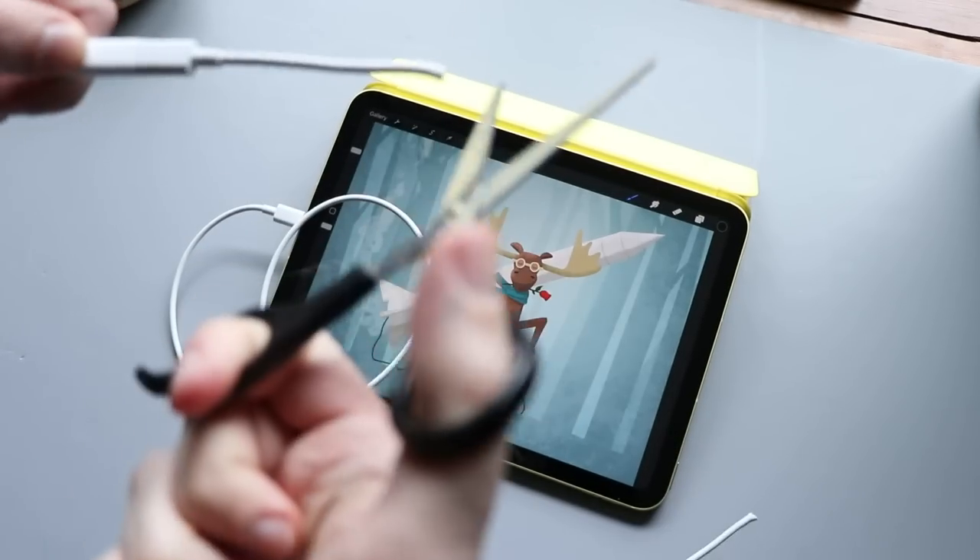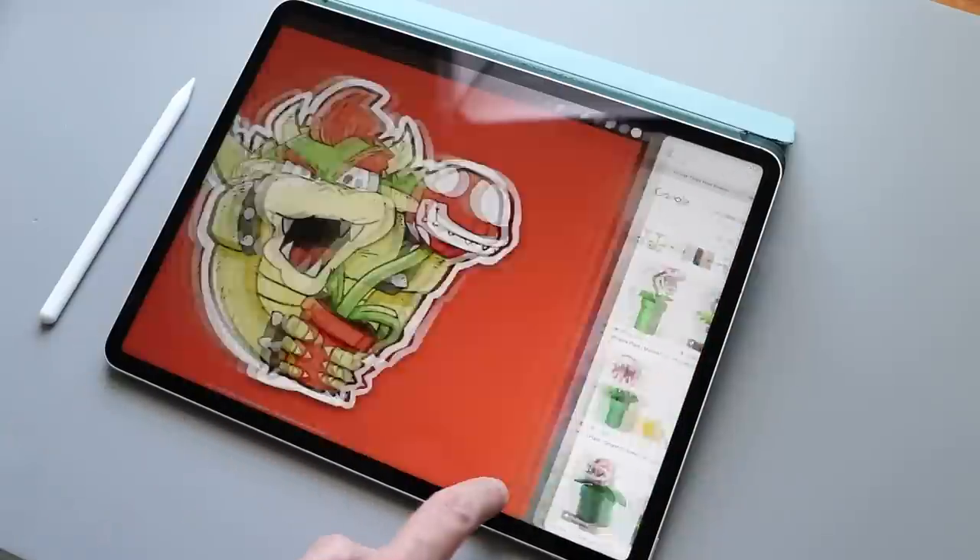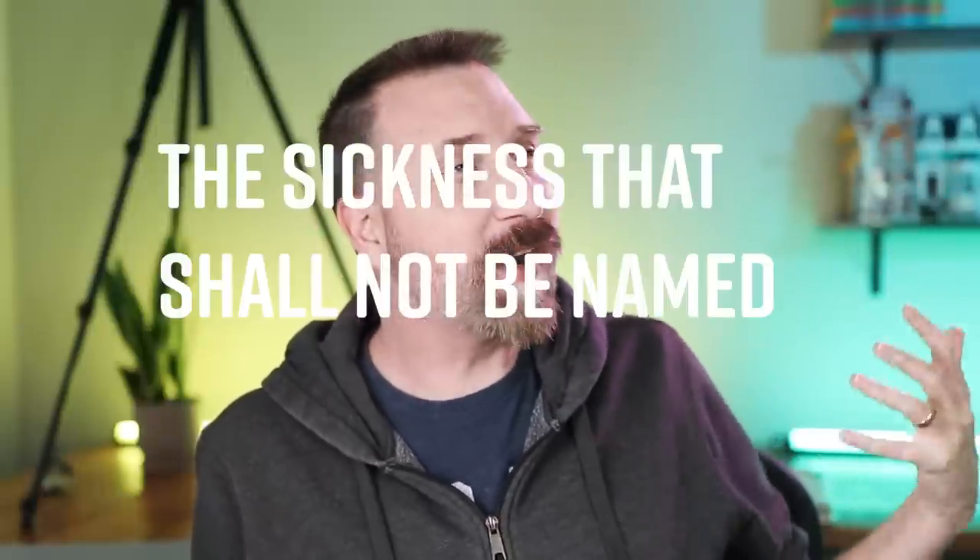Don't rage quit on your Apple Pencil — there's a better way. Today I've got nine hacks and tips that will help you navigate that new iPad. Hello, my name is Brad. I'm still recovering — we're in week three now — so I apologize for my voice being a little hoarse, but I am actually feeling better.